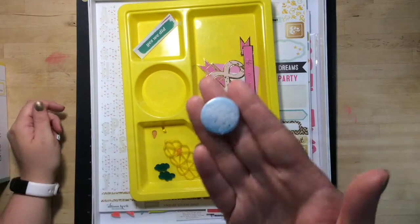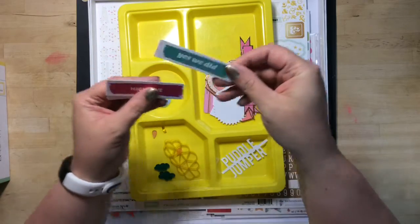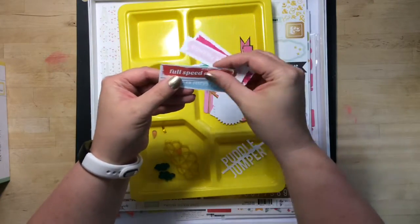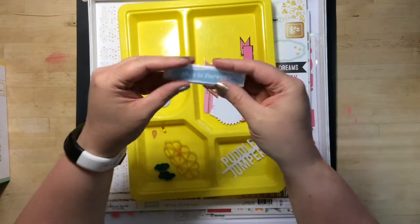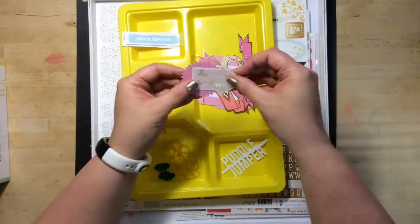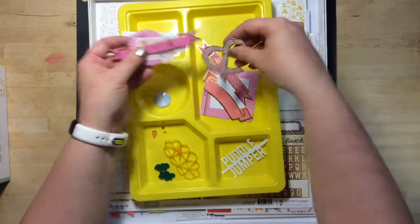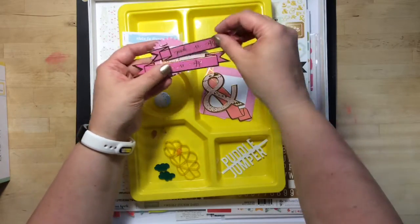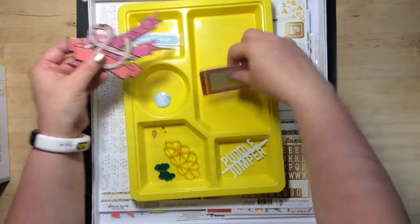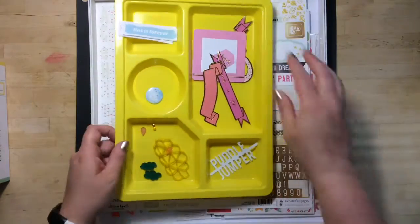I have one flare left, so that'll go in my stash. I have six of these left — I'll put them in my stash. I have quite a few of these. This is from the ephemera pack from Pinkfresh Studio, so that will just go into my stash as well. I actually used quite a few of them, so I was happy about that.